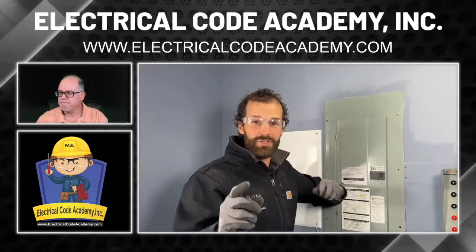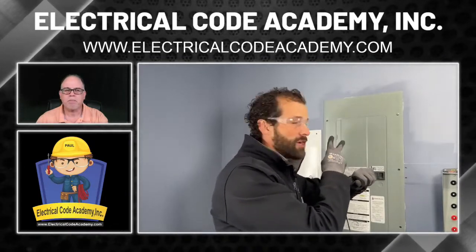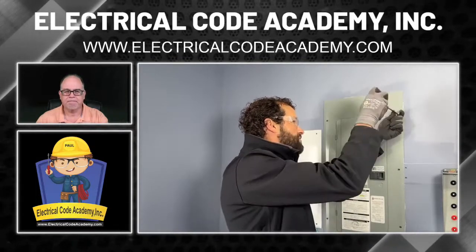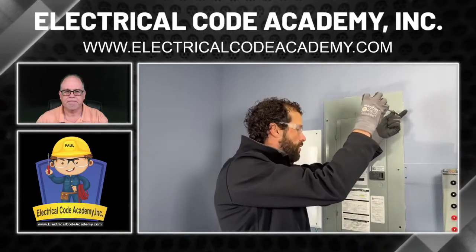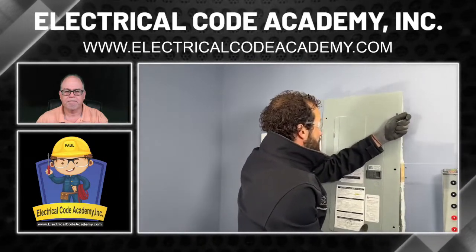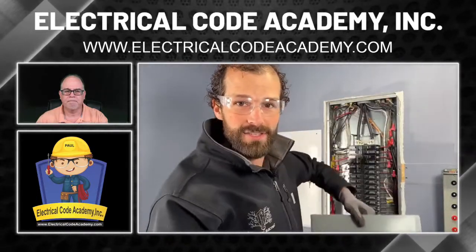One little trick: I'm using my left elbow to secure the electrical panel cover with pressure while I'm removing the last screw. What I don't want to do is drop the cover and damage it, or knock off a bunch of breakers. I want to remove it in a controlled fashion — just like that, rocking it off the surface.